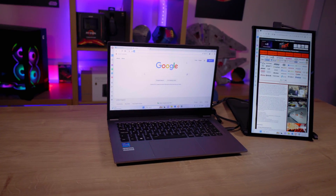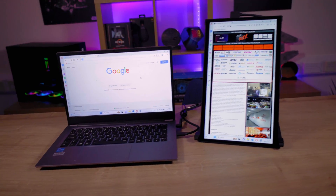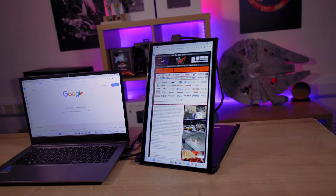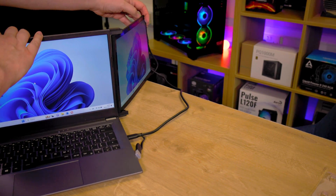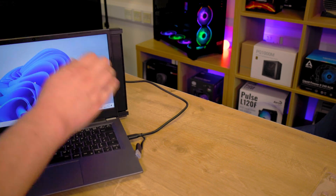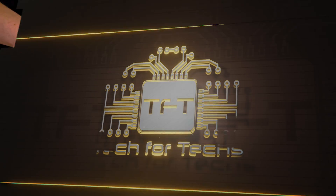Another fantastic feature is its versatility. Not only can you remove it from the laptop and stand it up for standalone use — in portrait or landscape mode — you can also connect it to another device like a Nintendo Switch via USB-C.